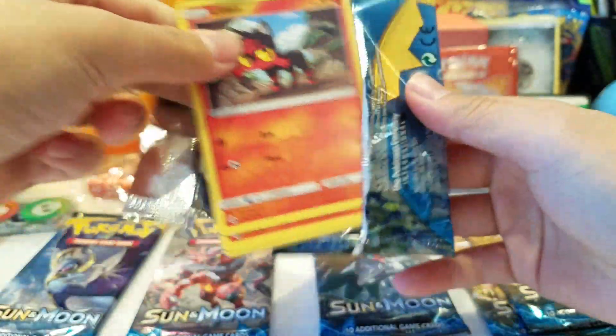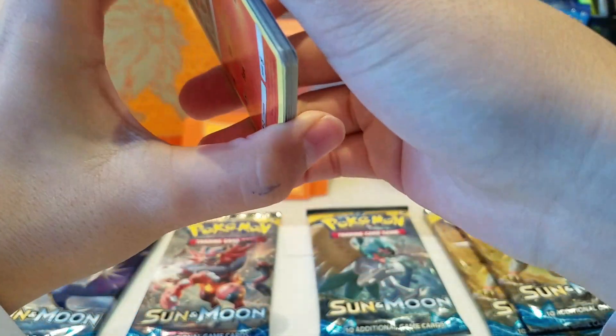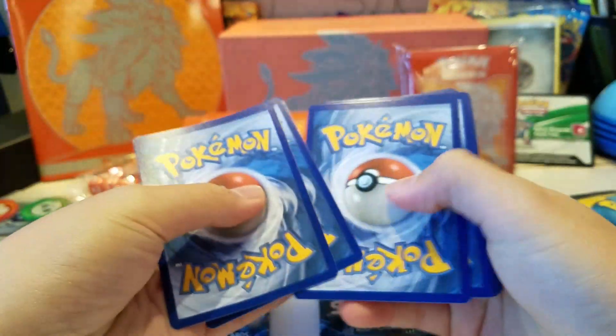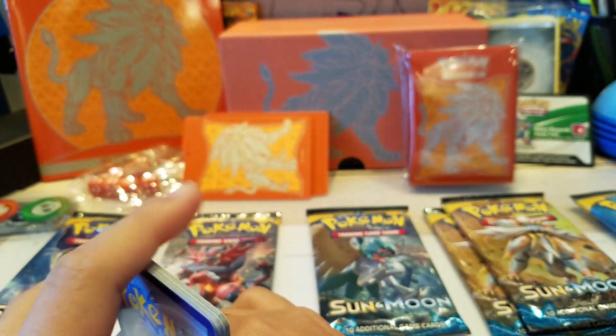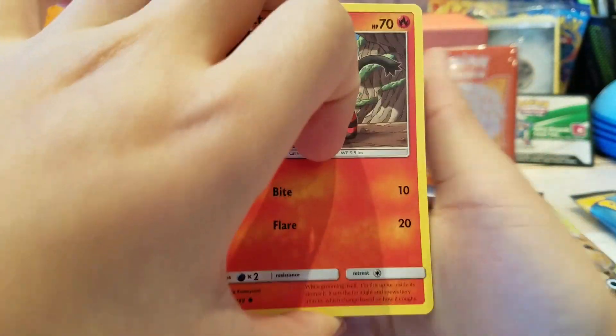I'm going to leave the Solgaleo packs for last because Solgaleo is my favorite Sun and Moon Pokemon, and also Incineroar. So saving those for last. I'm going to open the packs carefully. I take out the code first - I think it's four from the back. Let's crack into the first pack and see what we get.